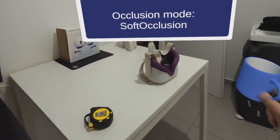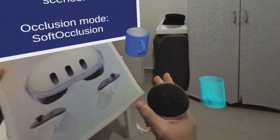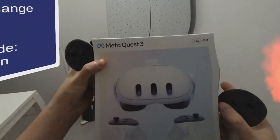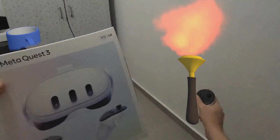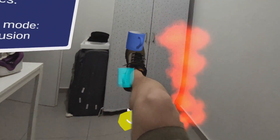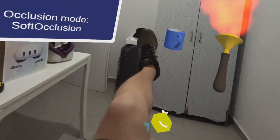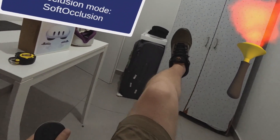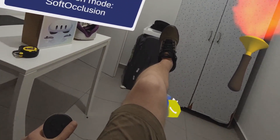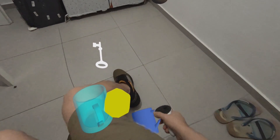If I move the table, or if I move any object, it will continue to work because it's dynamic occlusion. For example, take this physical box — ignore the sign because it doesn't have this property, that's why it's always on top. But you can see: move the box and still the virtual content is hidden. Keep in mind this is soft occlusion. There's also hard occlusion, which is less accurate but takes less computing power and less stress on the GPU.